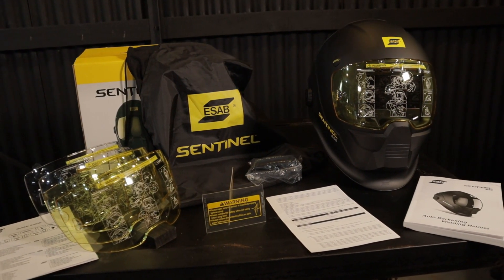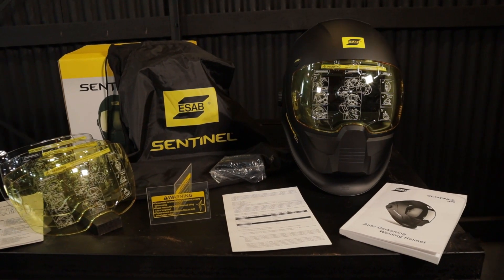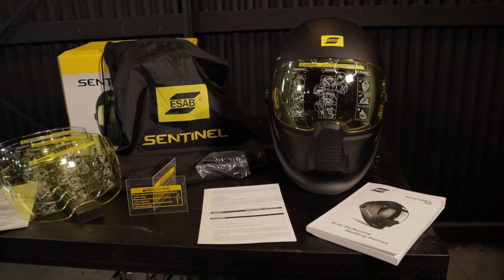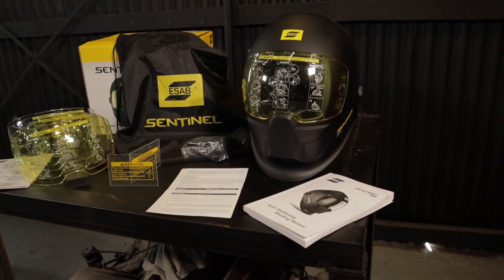It comes with the helmet bag, five cover lenses — three amber and two clear — two inside cover lenses, instruction manual, warranty card, quick start guide, and a welding bandana.